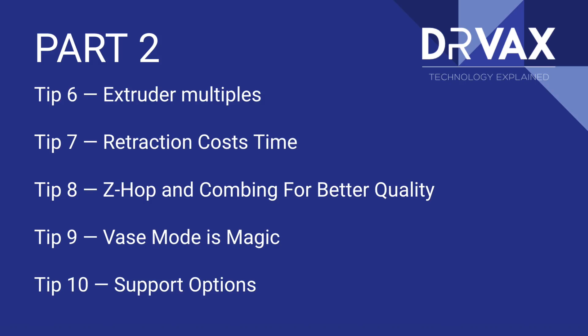We're going to continue in part two, which will be a week or so from now, talking about extruder multipliers, retraction — more retraction is not always better — Z-hop and combing in order to print beautiful prints. Vase mode, when to use it, when not to use it. And the fact that supports are not all-or-nothing anymore — in all of the major slicers you have the ability to modify how you use supports in a number of different ways.